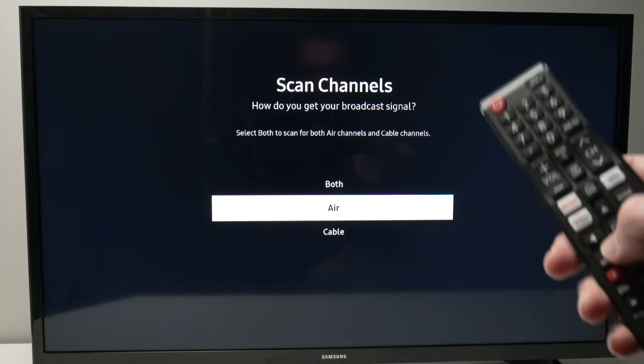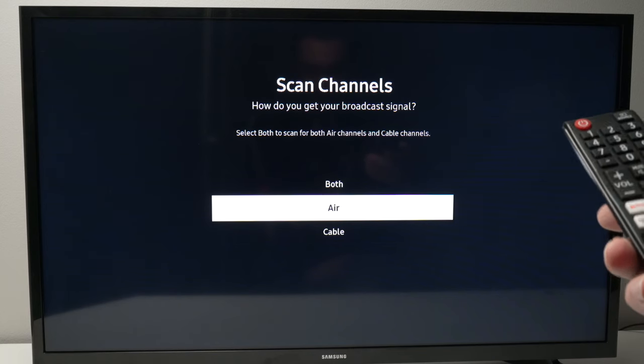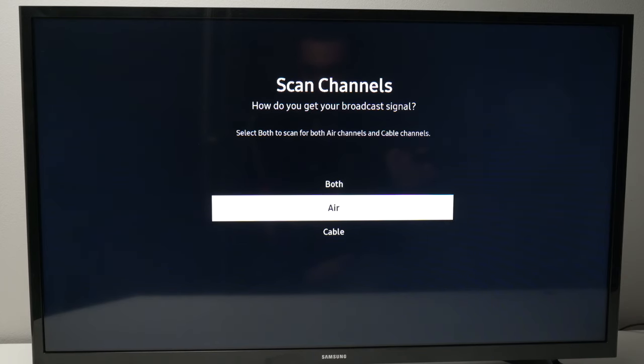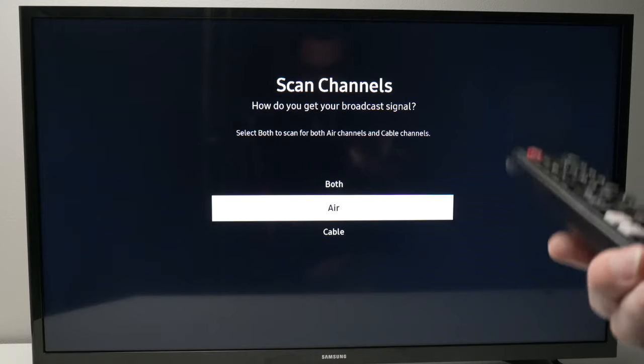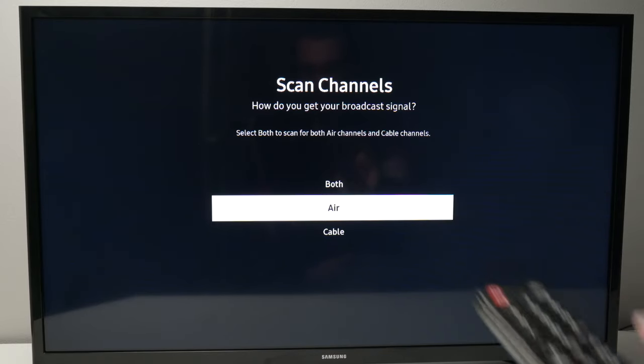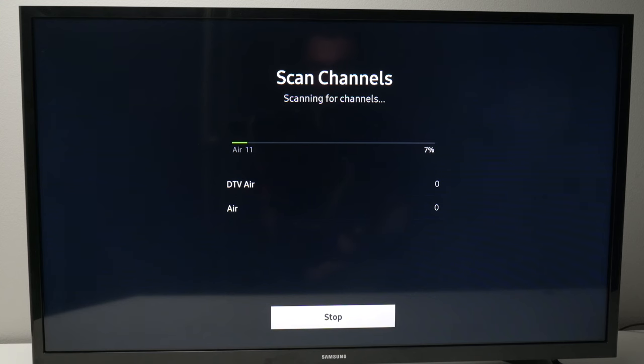Now if you have connected an antenna you need to select air. If you have connected a cable box, select cable. Mine is an antenna so I'll select air and press enter. It will take a few seconds, maybe even a minute or two, and the Samsung TV will scan for every single channel available in your area.